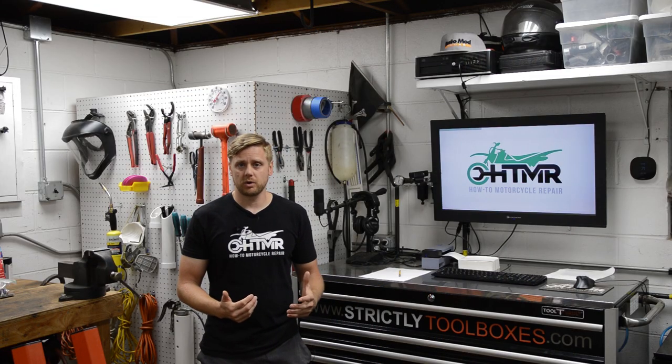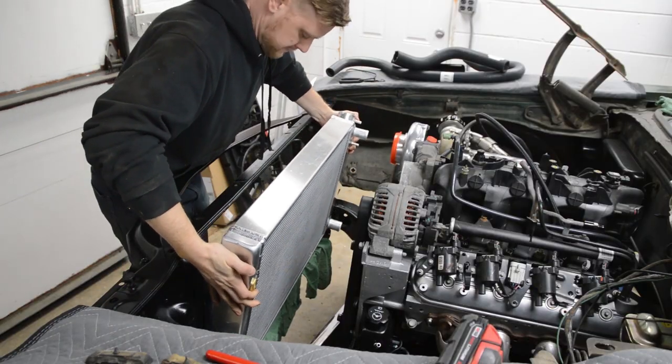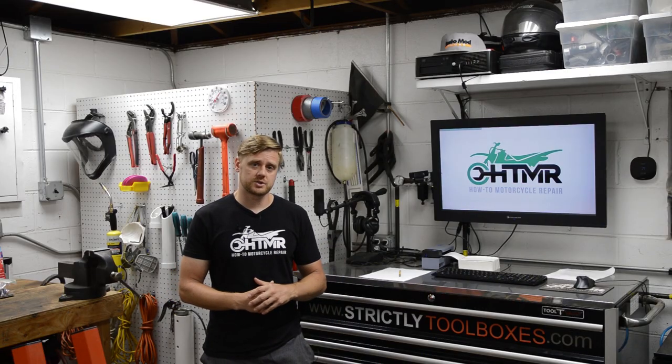Alright, working on the Chevelle Turbo LS project. In a previous video we installed a brand new radiator, so in this video we're going to focus on installing new electric fans.